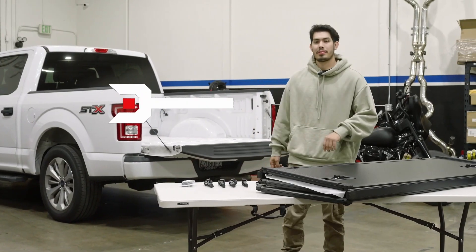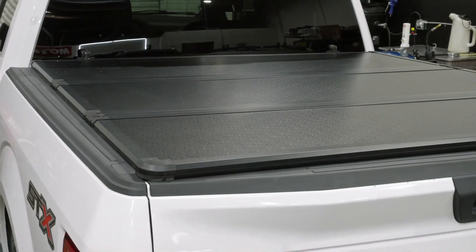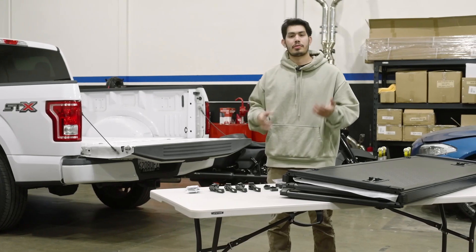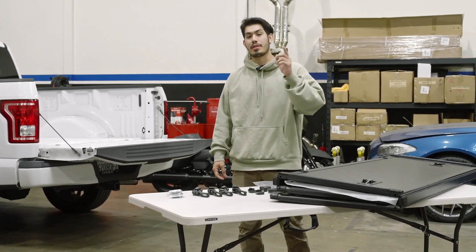Hi, and welcome to DNA Motoring. Today we're going to be doing an installation video on this hard folding tonneau cover. We're going to be installing this on this F-150 that's directly behind me. We have a variety of tonneau covers that fit different vehicles, so check us out online to make sure that we have one that fits your truck.